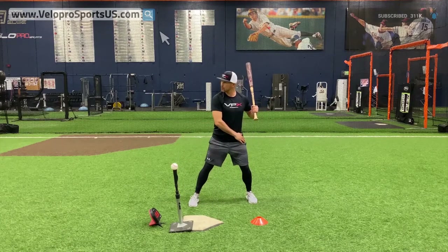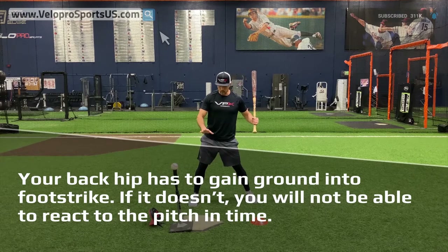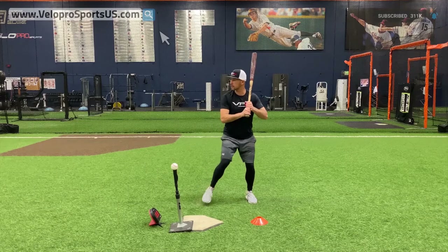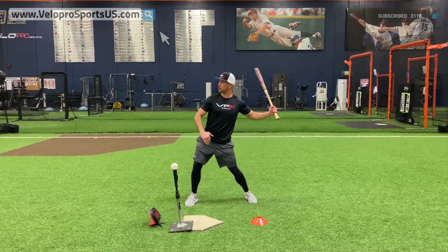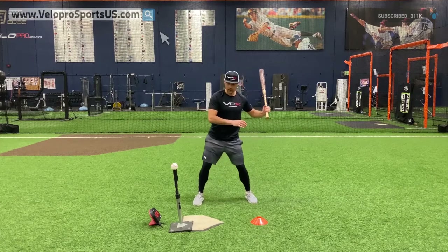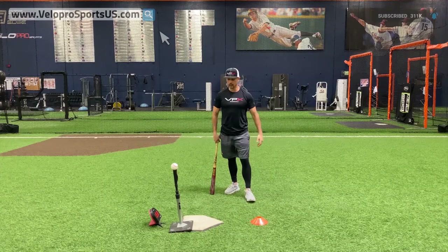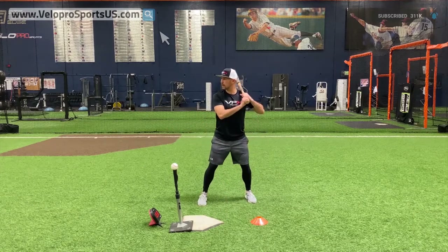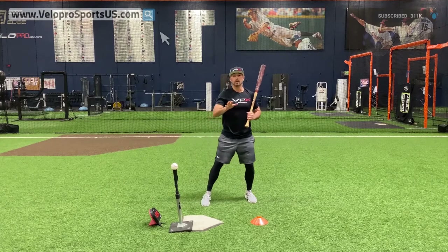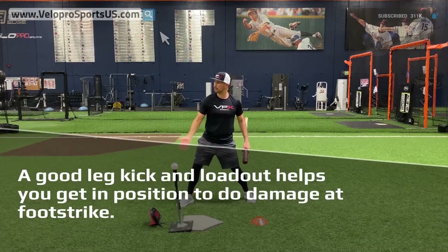The guy who just lifts straight up and comes down has a long way to go and has to get started as well, which creates a lot of delay reaction to the pitch. A guy who gets started with his stride — going forward, landing, then firing — can create a lot of separation, which is what we want for more power. The guy who just lifts and puts it down has an extra move to create and is a little late, so he has to anticipate more. The leg kick, stride, and loadout all help you get to a good power position to do damage.